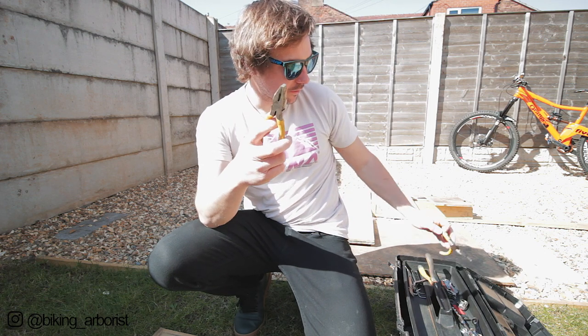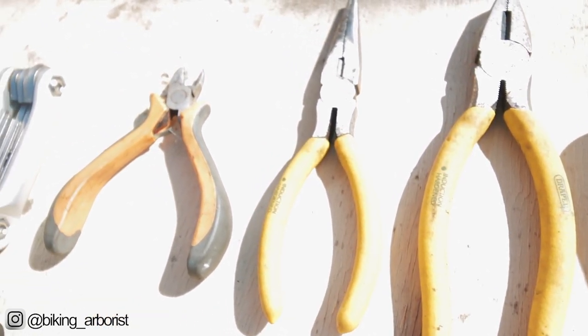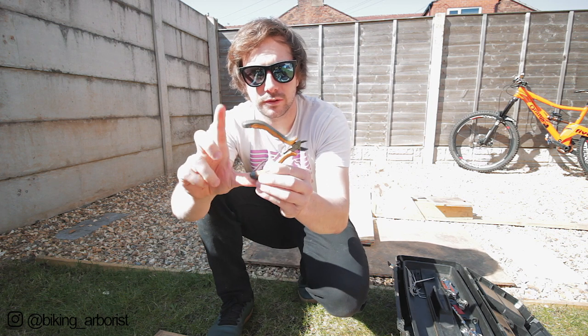Pliers - a regular set of pliers and needle nose pliers. These are Draper ones, really cheap, but as long as they work it doesn't really matter. Wire cutters - these are super important. Again, only a cheap little small set, but these are really sharp and they have a really good spring action to them. They're dead easy to use.